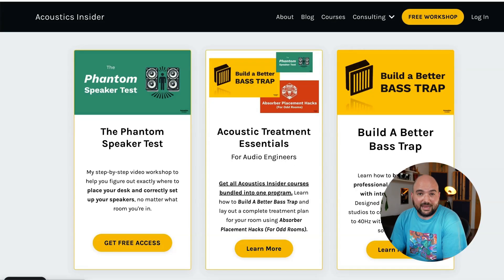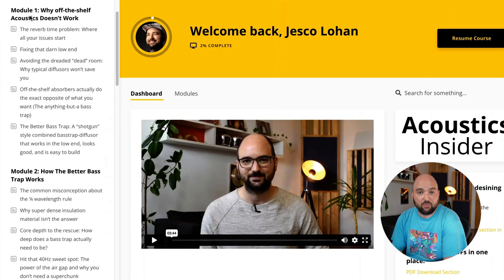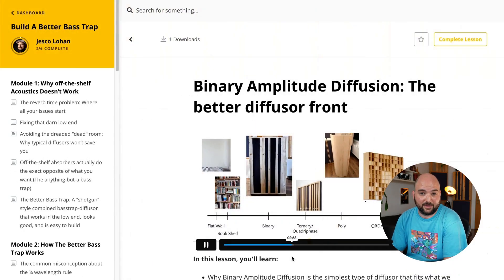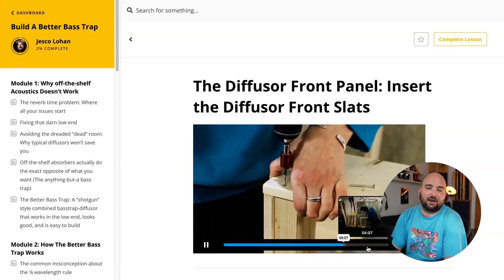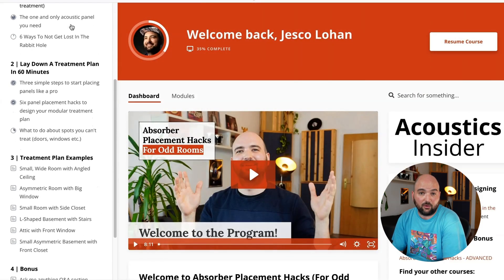If you're done playing the guessing game and want step-by-step instructions on how to plan your treatment, my premium courses Build a Better Bass Trap and Absorber Placement Hacks for Odd Rooms will get you there. You'll learn exactly how to lock in your bass response and place panels so your mixes translate properly, all without wasting time and money. Links are in the description.